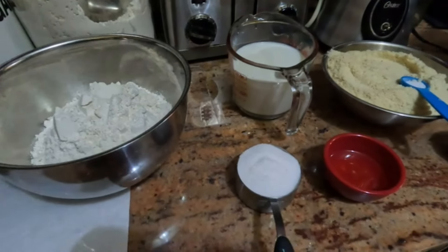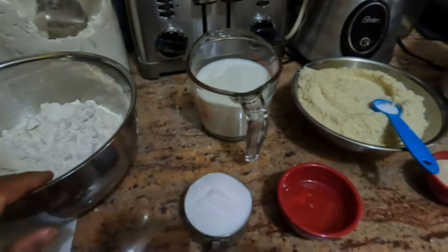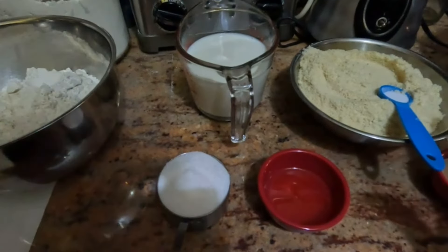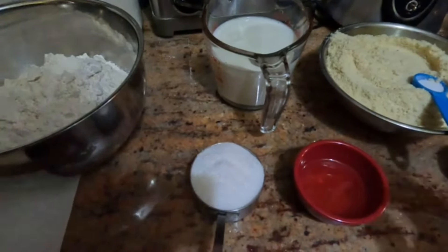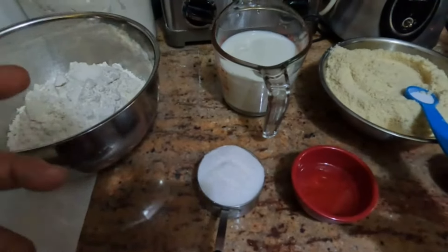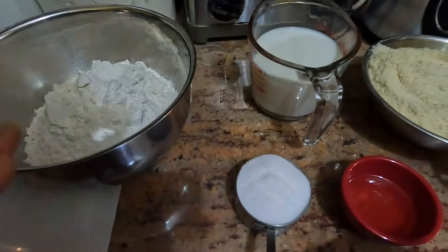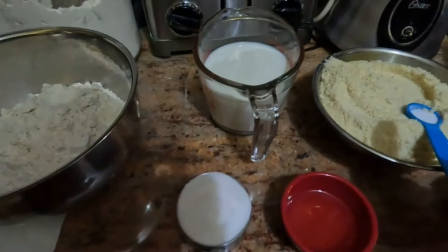I'm going to make some almond flour bread. It's going to be half almond flour and half regular flour — semi-low carb. The carbs are going to be less than regular bread, but in order to get that rise and that fluff, you have to use some regular gluten flour.